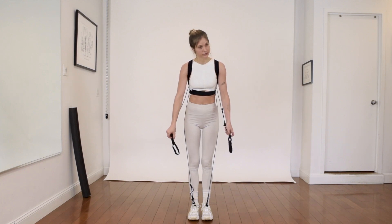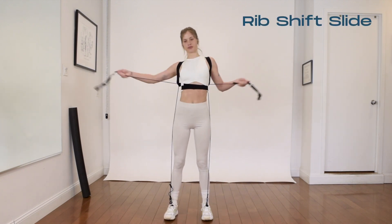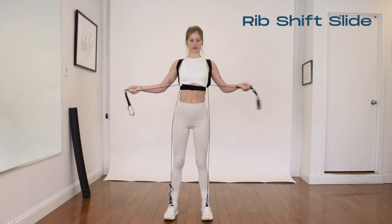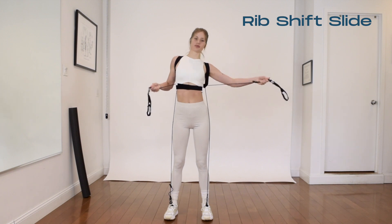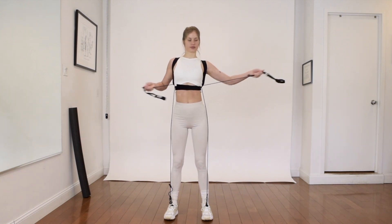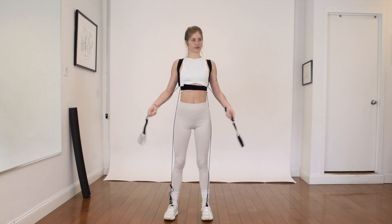Simply holding the bungees close to her chest and sliding them through the channel gets you the idea that both the arm and the leg bungees are there to help you, and you can also manipulate them — manipulating them with rib shifting side to side and really reaching through and punching through each side of the stretch.